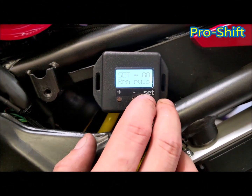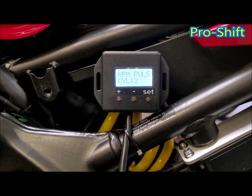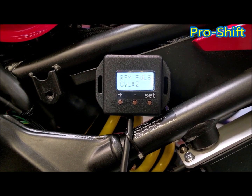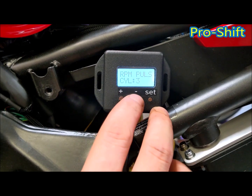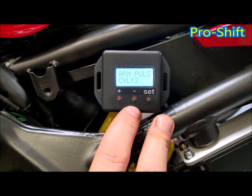Now you have your RPM pulse. Press set. With the engine running, you can change this so that the RPM readout in the main menu matches the RPM of the bike. Just adjust it more or less until it reads the same RPM as the bike is running at.